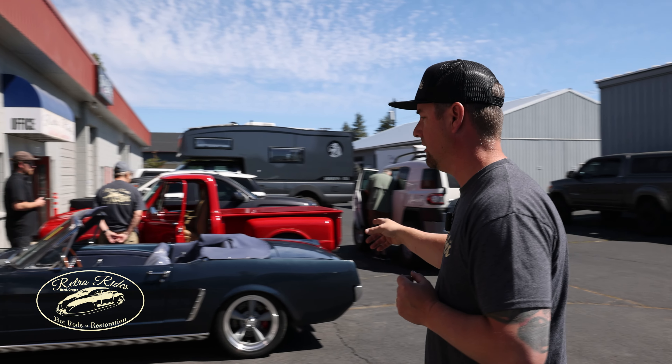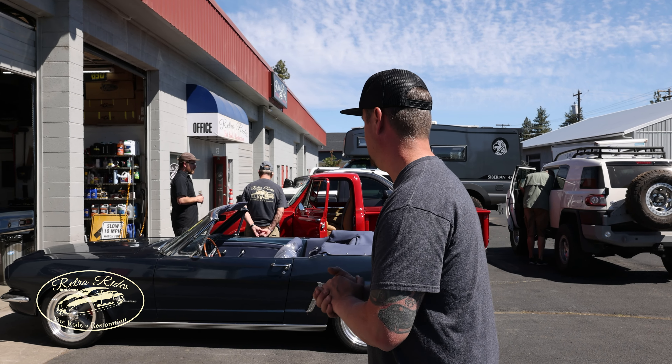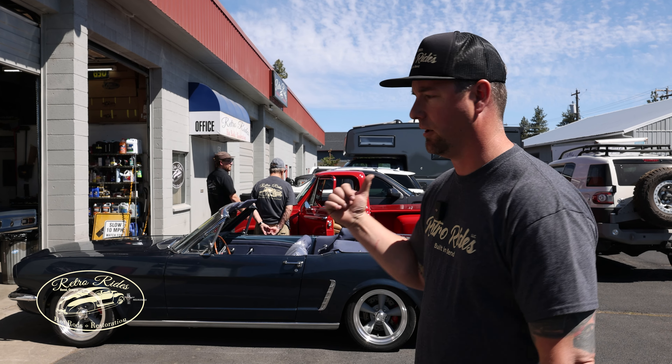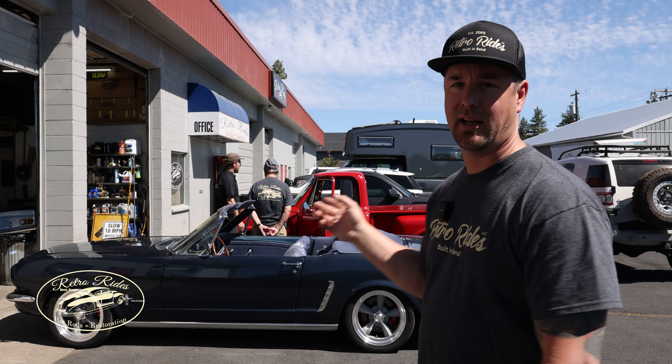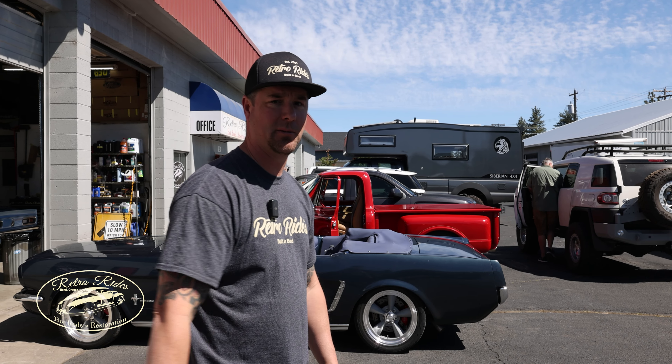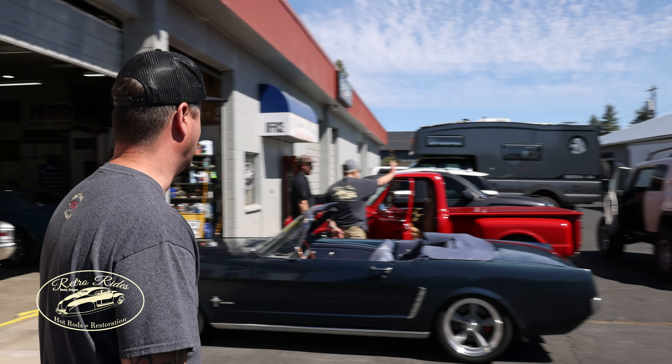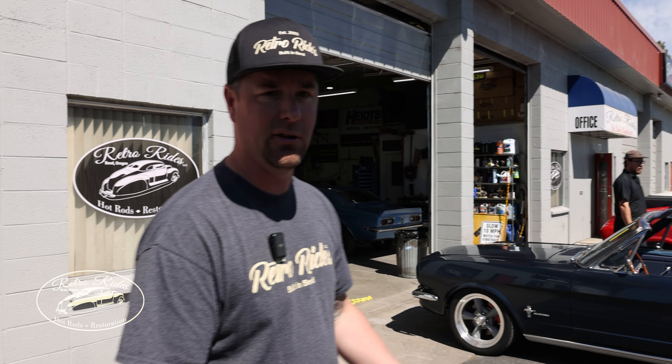We got Grant's Mustang out here, so we've been driving this one. A few things to button up on that and it can go away. We got Burt's C10, which you guys have probably seen in other videos. We just dropped a pinstripe video from a year ago that we did on that one, so that one's come a long ways.